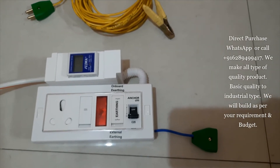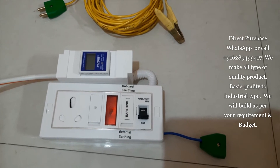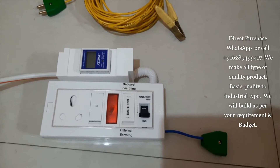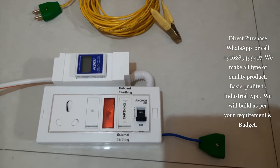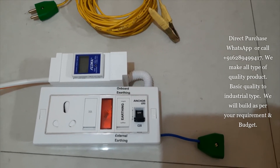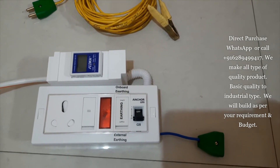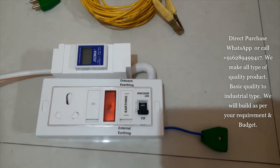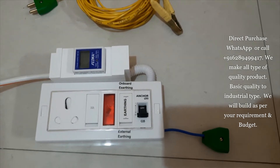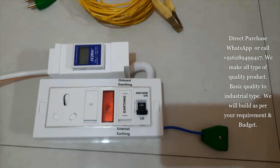Hello everyone. Today I am going to talk about this product. This is customized for electric vehicle charging purpose. You can call it electric vehicle charging kit. So it has a 15 ampere 3-pin socket,